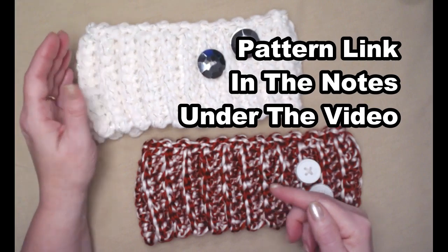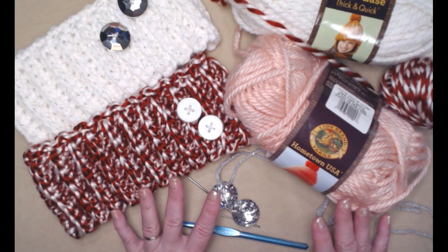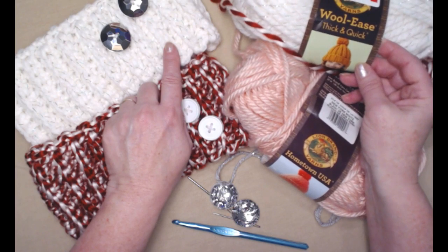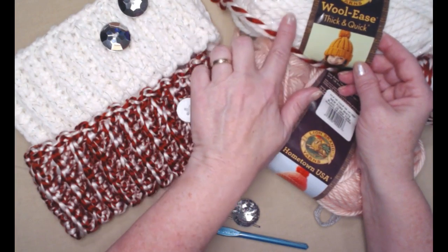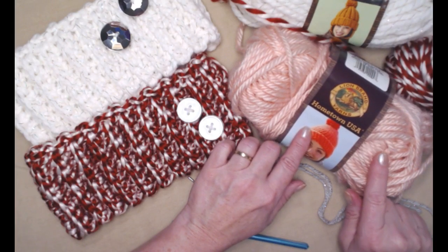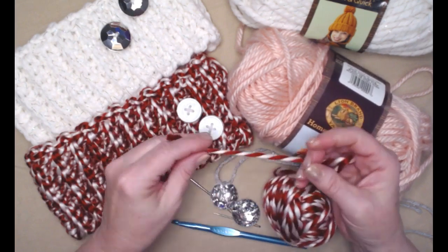This is a free crochet pattern on my blog, and you can find that blog link down in the notes underneath this video. To make our chunky button ear warmer you're going to need some yarn, and there are several options. These are stitched with a bulky number six yarn. This one is stitched with Wool-Ease by Lion Brand, which is Thick and Quick — a white with a metallic thread going through it, which looks really pretty. This is Hometown USA, also a bulky six, and this is what we're going to be using today in pink.